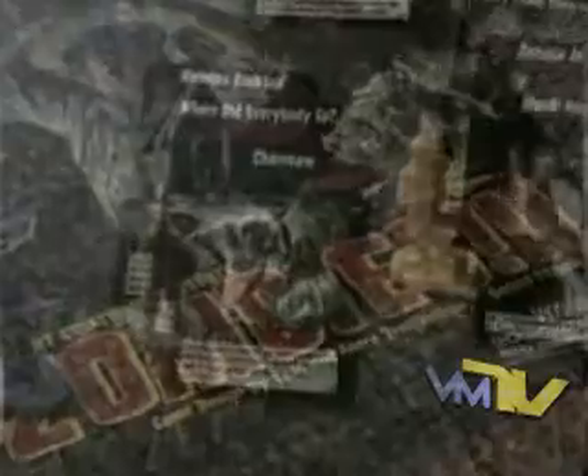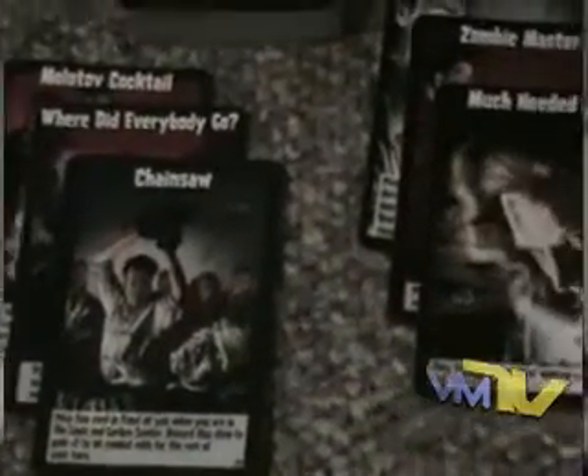Now, the game does drag a bit with more than two players. Depending on how many people you've got, the game can take somewhere between 30 minutes to over an hour. But it's definitely unique and it's fun. Plus, aren't these tiny zombies awesome?